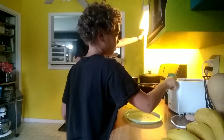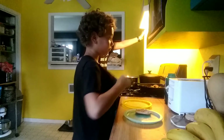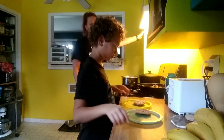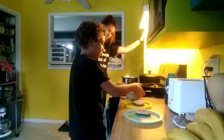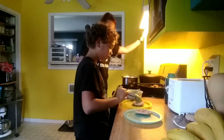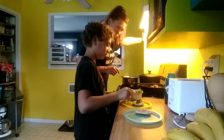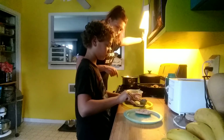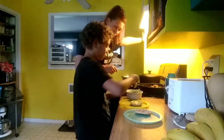Pop the English muffins up — one on each plate. Now take some of your guacamole and spread that on top. About a quarter of it, or a little bit more if you want.